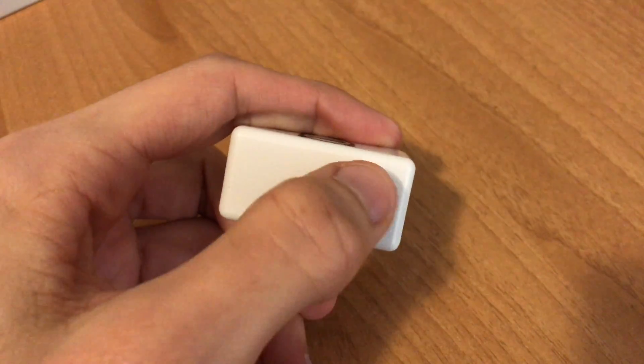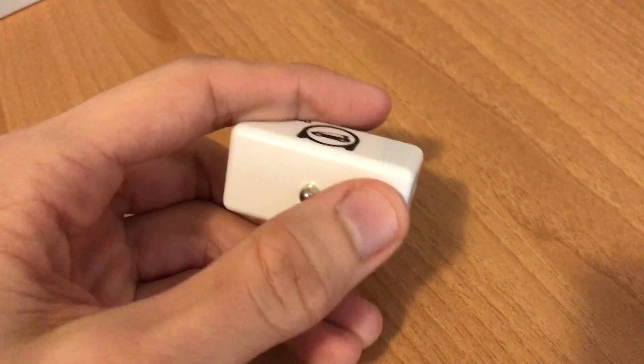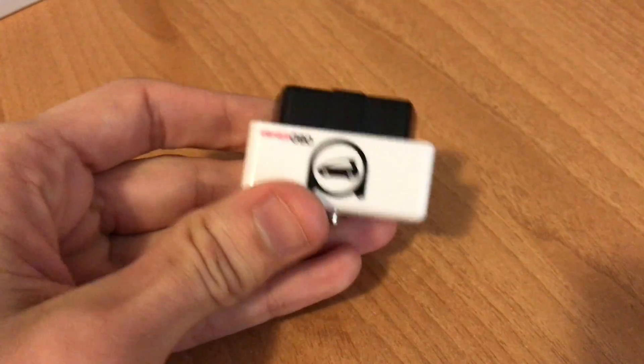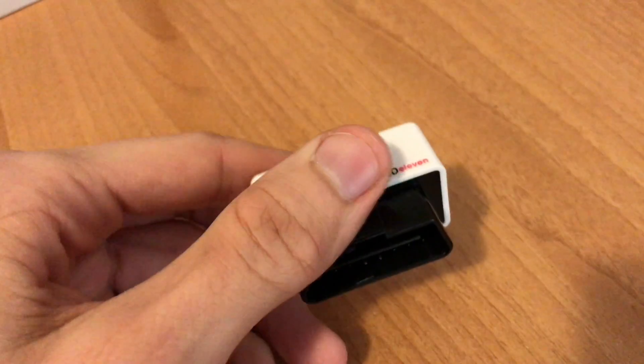When I plug this in, there is a small red LED light here that glows — you can't see it right now — but it shows you that the device is connected and working. Without further ado, let's move to the car.